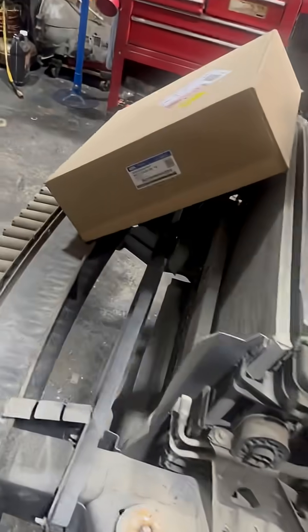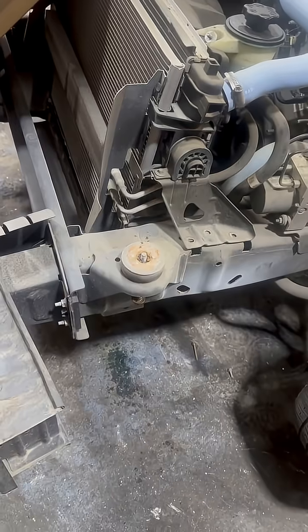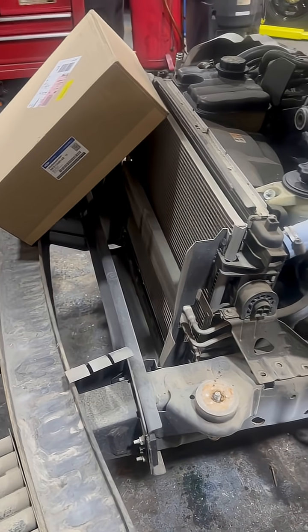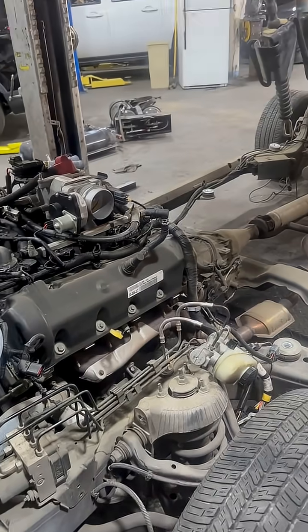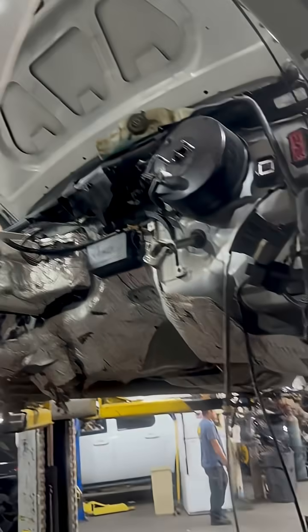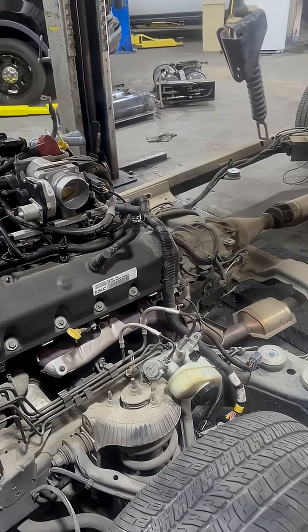All the steel, all of these front bumpers, bolts straight to the frame. The modern car doesn't have that anymore — it just has the body like this. So you have the body as well as the frame on the Crown Victoria.